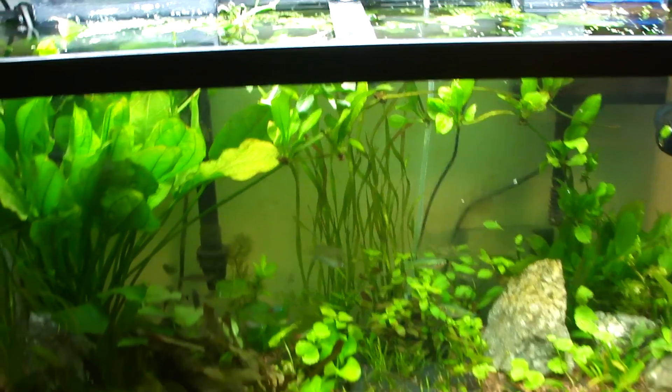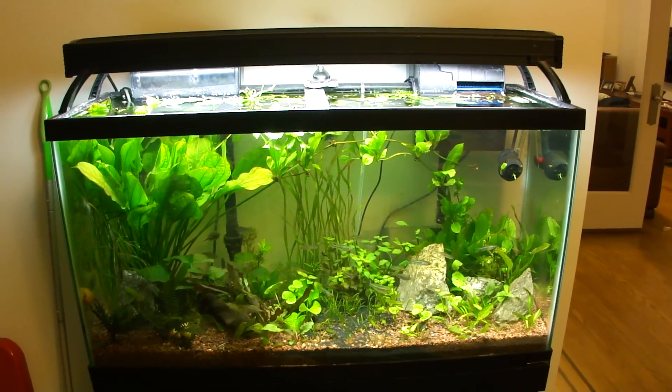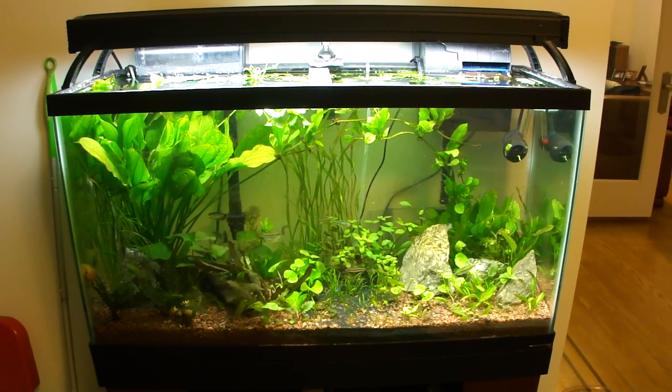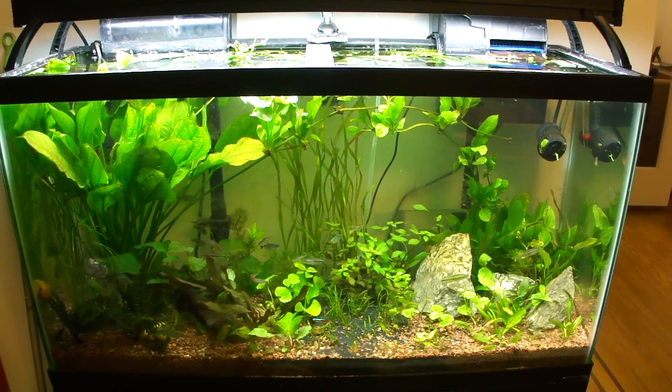So that's pretty much the update of the tank. Give you a side view — water's crystal clear. Also, I noticed my temperature is a little high. It's around 77 or 78°F. I'm trying to lower that a little — I'm thinking it's the T5s. I lowered the timer to have the T5s on for about 8 hours a day instead of 10. Hopefully that may cool the water down a little.